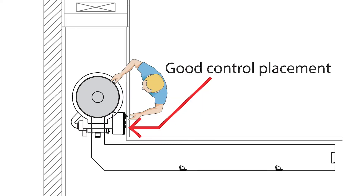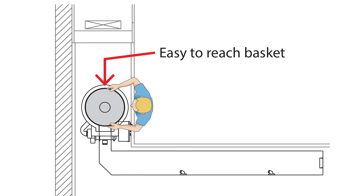Troughs and basins should be located as close to the front of the table as possible. This allows easy access to the control panel, and on the collector, it makes the basket more accessible for the operator to empty.